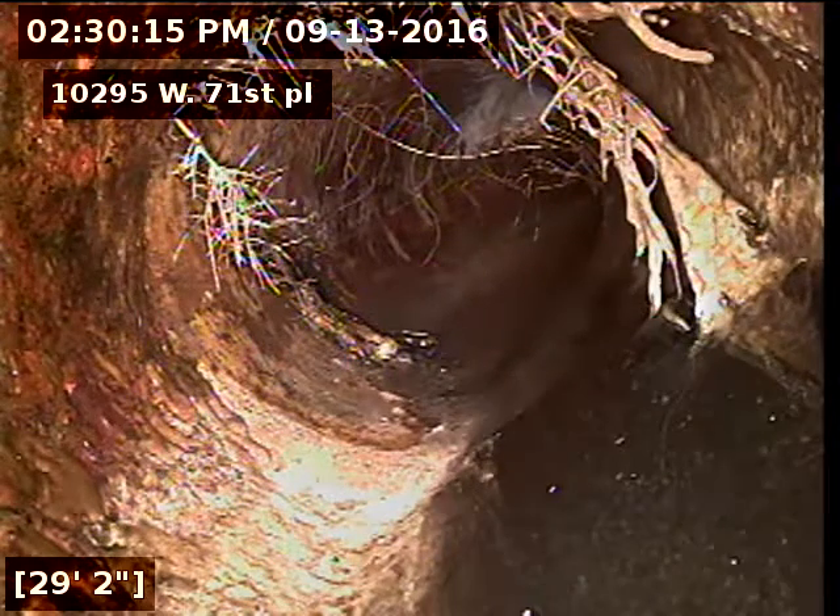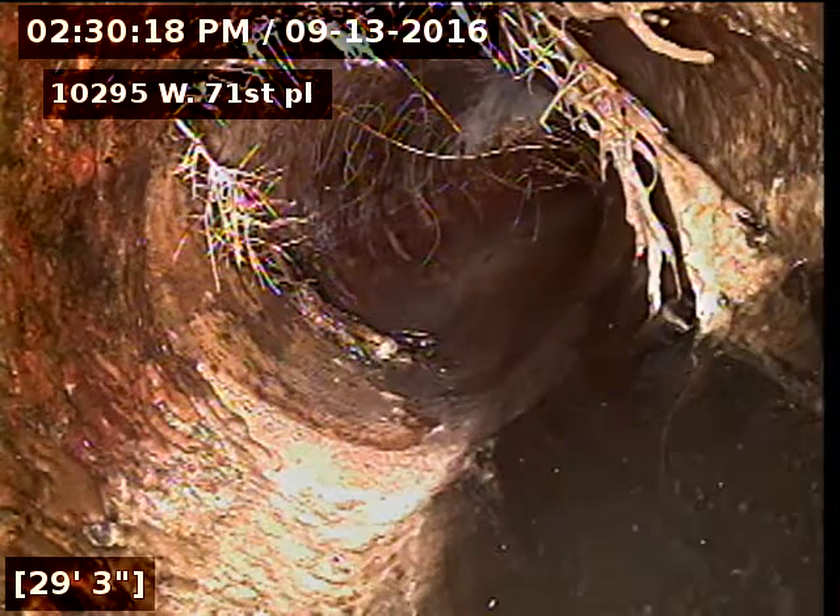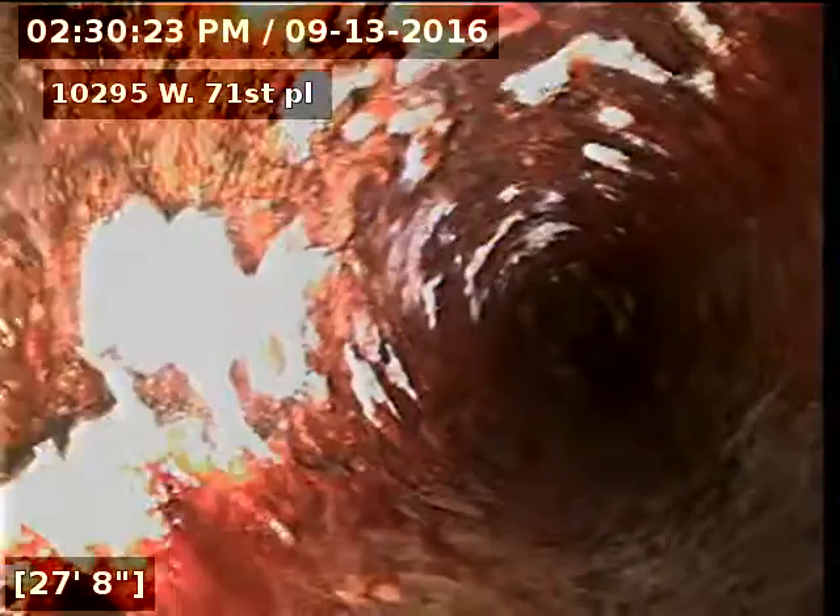Here's our cast iron to clay connection at 29 feet — cast iron piping underneath the house to 29 feet, and clay piping to the city sewer at 88 feet.